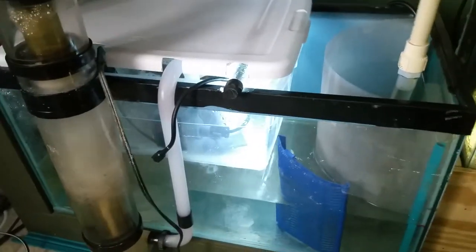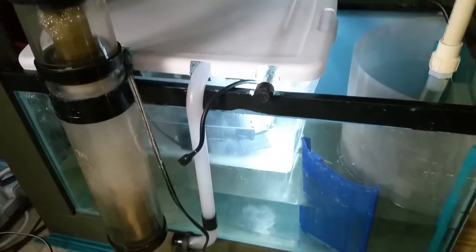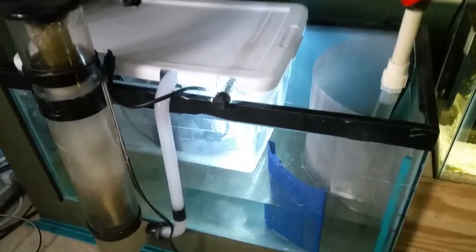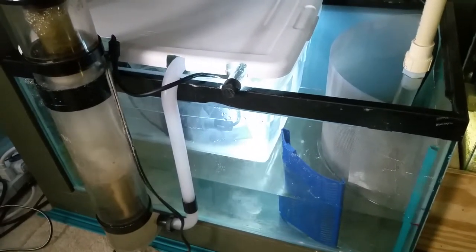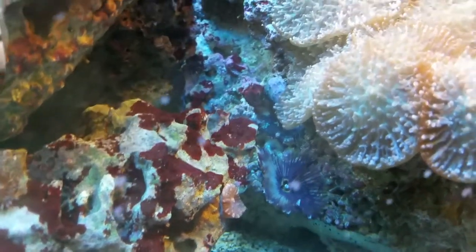The only thing I kept in the tank still was just the heater — I didn't feel like taking it out. Let's see what else I can show you that I haven't shown before. There's my feather duster — it's finally out. I don't think it was out last video. That guy's cool. Got some more growing like all over the place, they've got like red on them. Oh, he's hiding now — go figure.